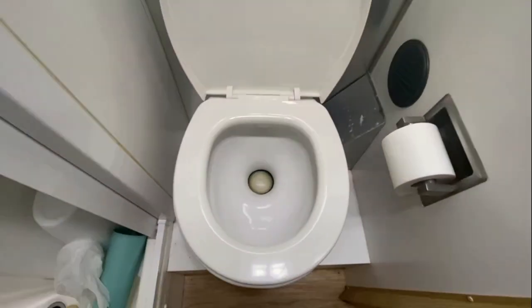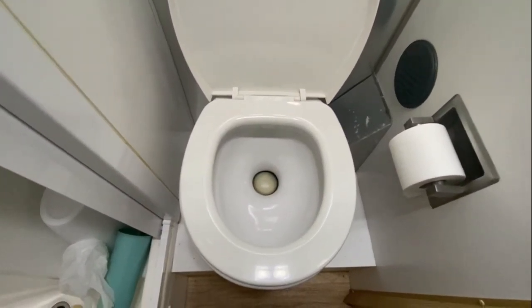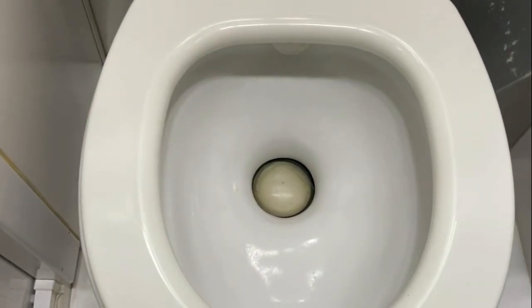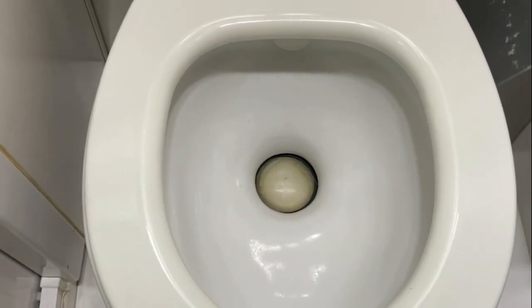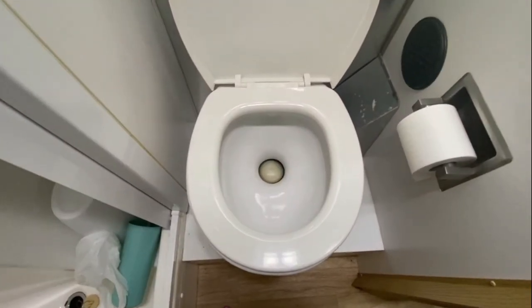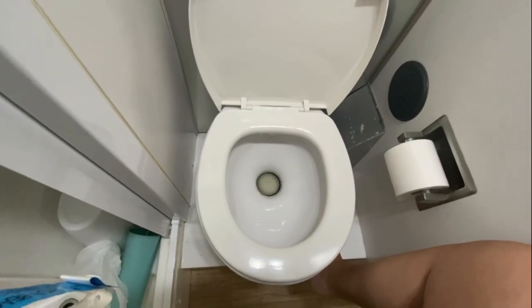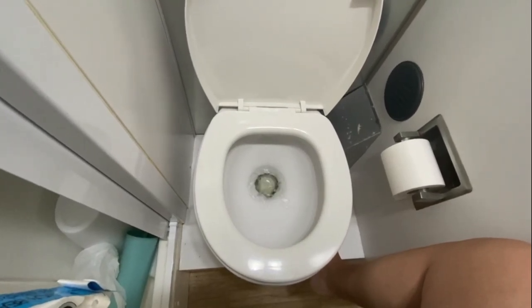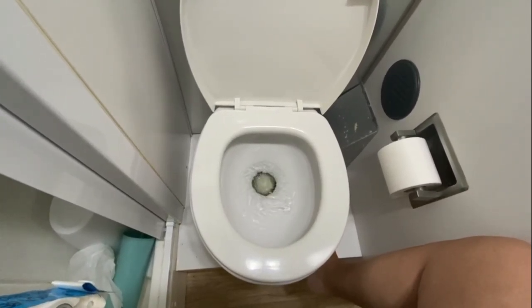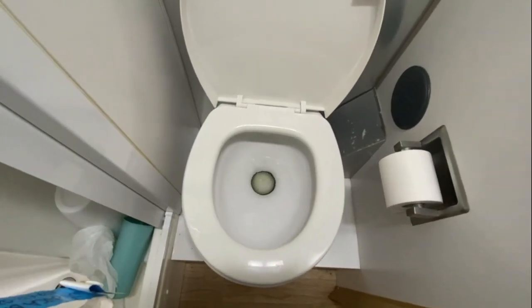I've put a link in the description of this video on how to replace the toilet seal. When we got this trailer, the toilet seal wasn't holding water. You need a little bit of water to sit in the toilet — it helps prevent smell. You want to keep that seal lubricated so it doesn't dry out and crack and have to be replaced as often.